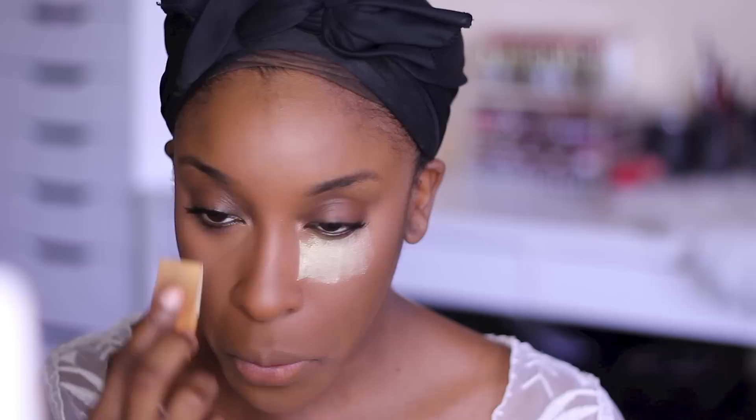Now we have to set that concealer with powder. I'm going to be using my Sasha Buttercup in a latex sponge and just pressing that into the skin. It helps the makeup last a lot longer and it makes it more buttery and it melts a lot nicer when you press as opposed to sweeping and swiping. So you always want to press the powder in. This is one of my favorite setting powders, by the way.